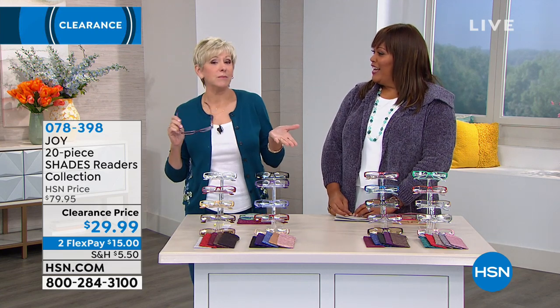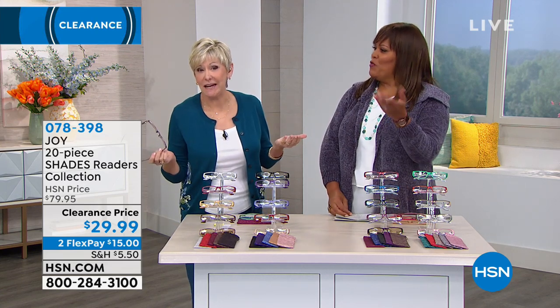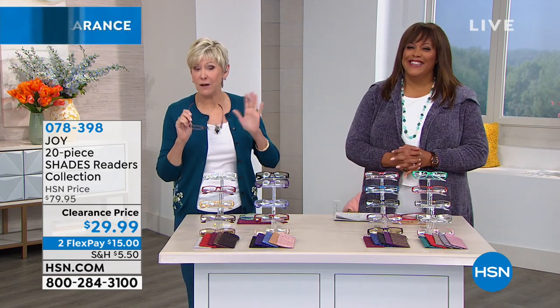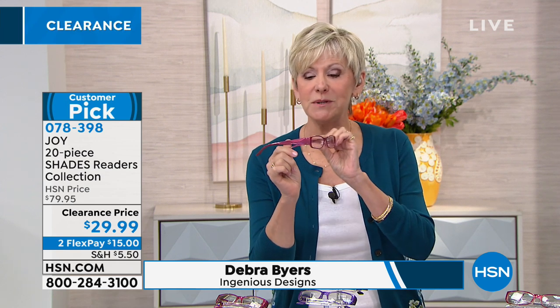Well, absolutely you do, because you want to have them in every color, and that's what you're going to be getting — in every room. Absolutely, in every room, in every pocket, in every car. You've got two great choices to make today, because you've got the beautiful readers in 10 different colors in the beautiful metallic. So that's the metallic with that gorgeous little cut, faceted side. Amazing.